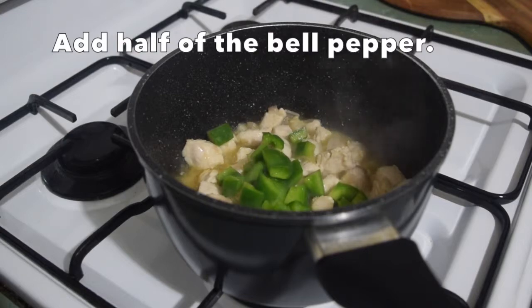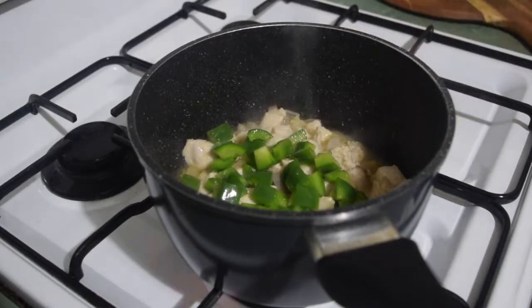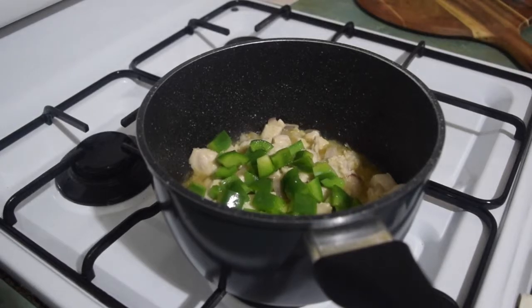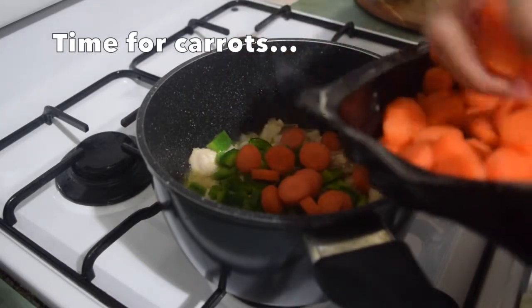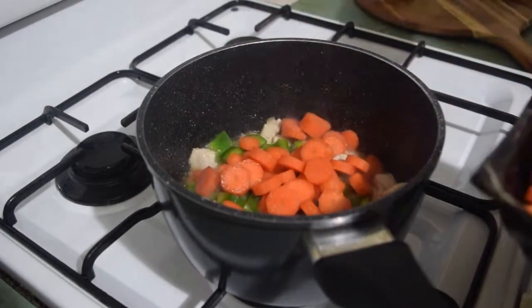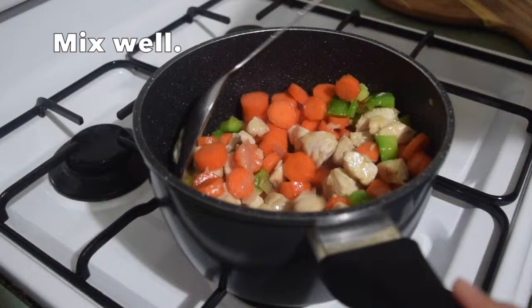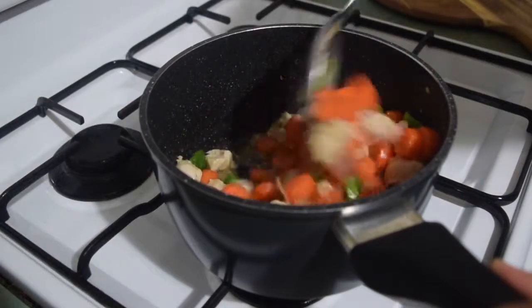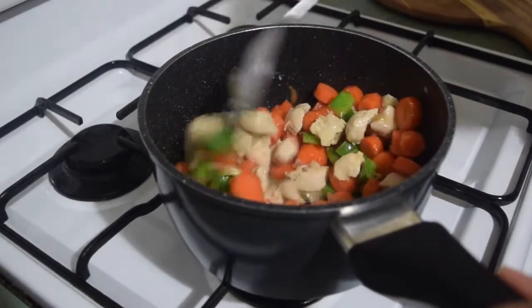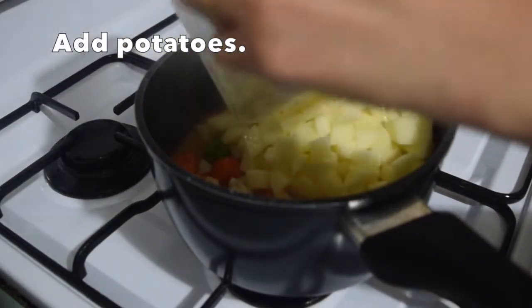Normally what I do is add the first half of the bell peppers just to season the dish, and then before I finish cooking I add the last half, so there will still be crunchy pieces of bell pepper.